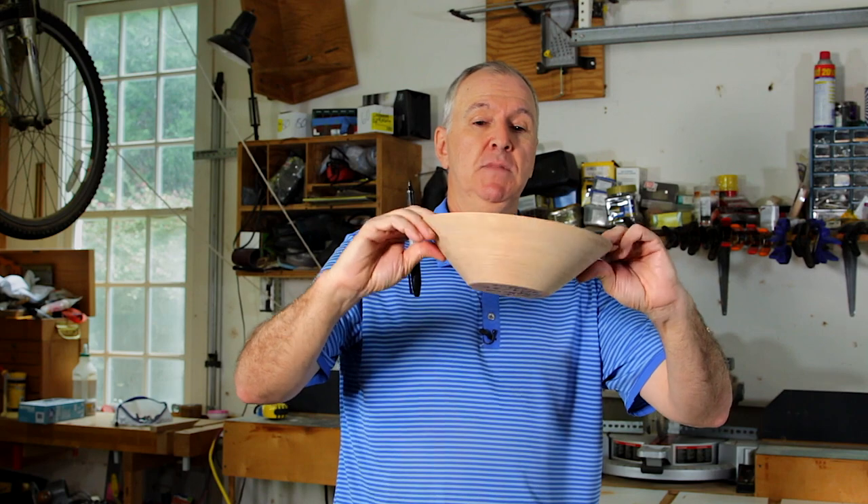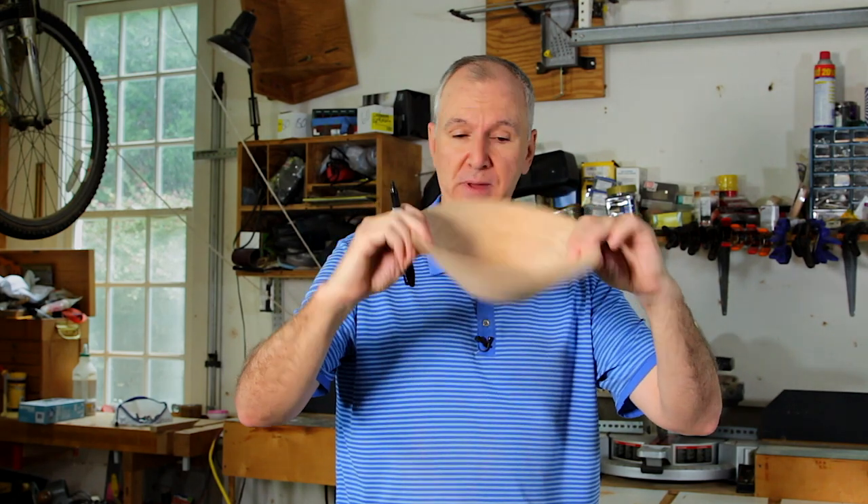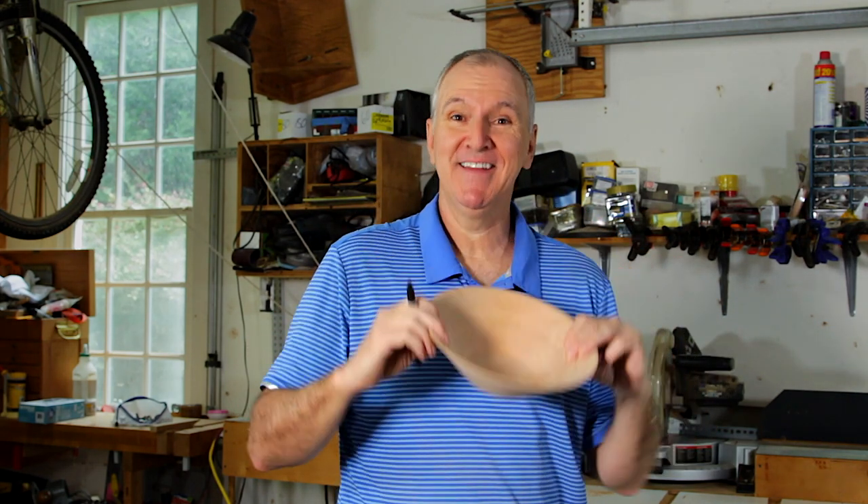One more thing — always sign and date your work. Wherever the bowl ends up, the owners will be happy to know who made it and when. Well that's it — a bowl from a board. I hope you give this process a try. Thanks for watching and I'll see you in the next video.